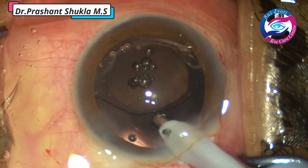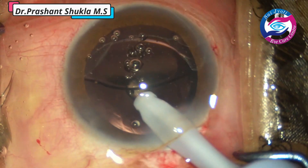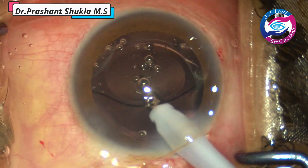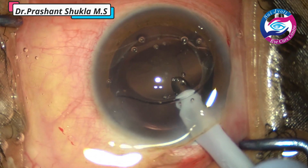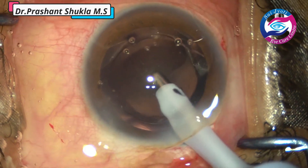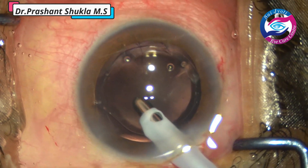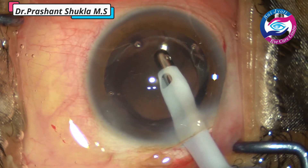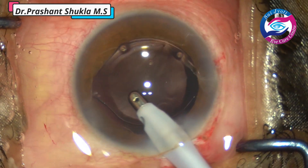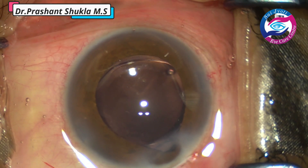Now it is time to remove the viscoelastic from the eye. The coaxial irrigation aspiration handpiece goes behind the intraocular lens, with the port purposely facing towards the intraocular lens and not towards the posterior capsule — because if we face the port towards the posterior capsule there are high chances of catching it. Vacuum being used is about 450 and bottle height is kept at 100 centimetres. Then the viscoelastic from the anterior part of the IOL is removed. With hydrophobic lenses, HPMC sticks very much on the surface of the lens, so we must make sure to remove all the viscoelastic.